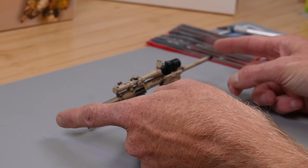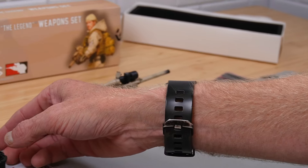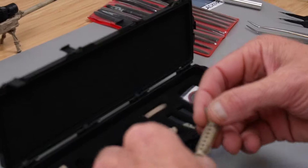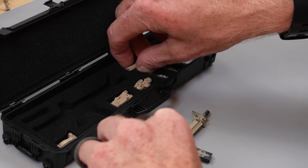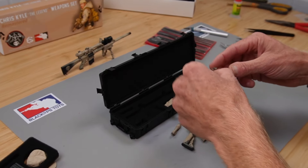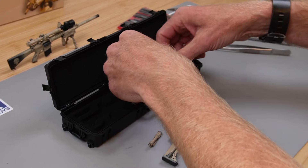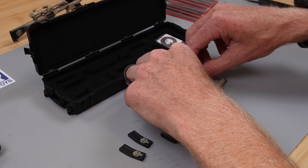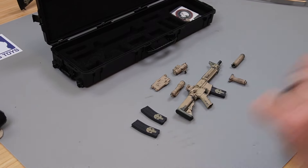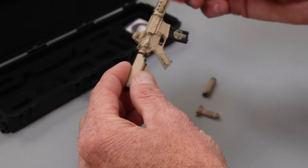And that's that completed rifle build — super, super cool. Love this set. That's number one. Let's do rifle number two. This one's a little bit trickier. Let's pull all the parts out. We had some people commenting that the CK Vest didn't have M4 magazines, but this is where you get them, or you can buy parts at blackopstoys.com. These particular magazines only come with this set — these have the skull logo on them.